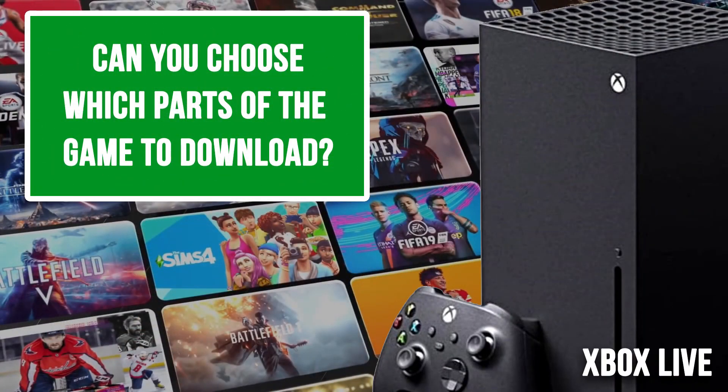Can you choose which parts of the game to download or install? Yes, on a case-by-case basis. Something like Call of Duty Warzone or Modern Warfare — you can decide to uninstall the campaign packs, spec ops, and multiplayer independently. You can take Call of Duty down from 140 gigs to a lean 80. It's game by game, but as an option it's fantastic. I really hope more developers put that in place.